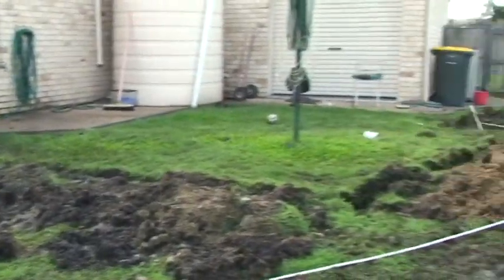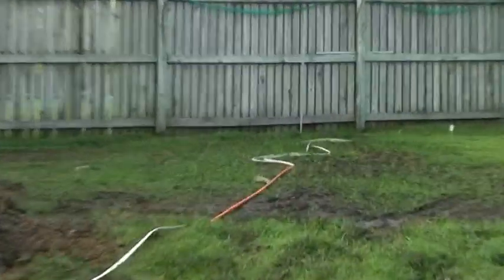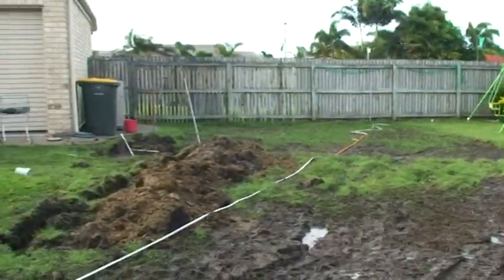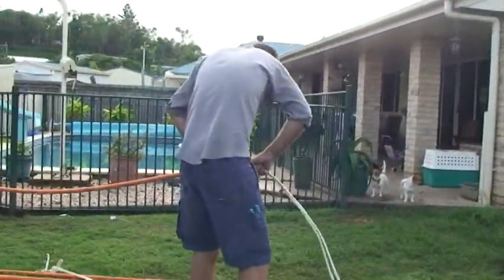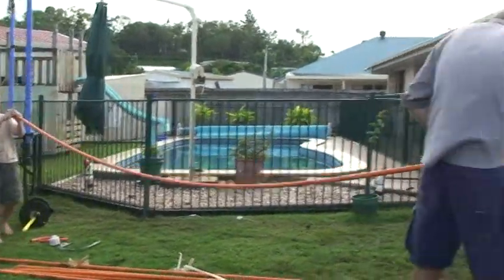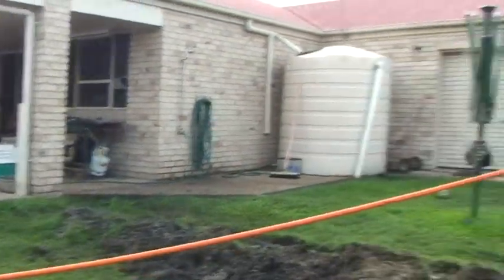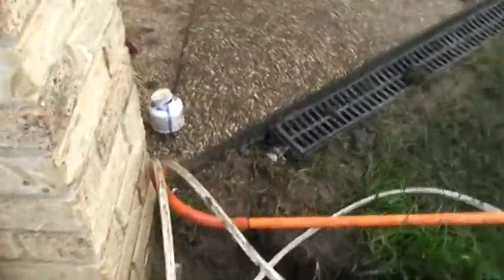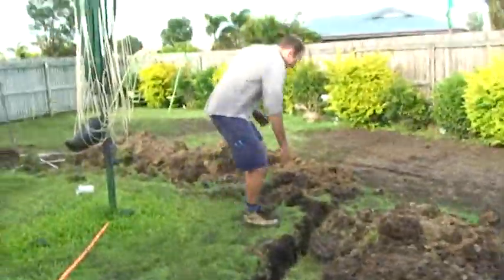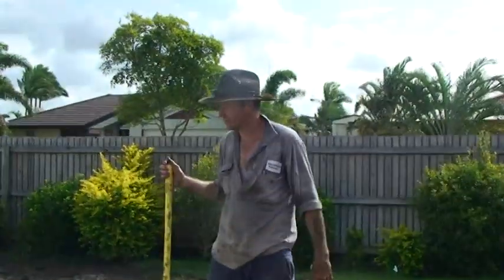We've built the trench for our power cords to go for our new shed that's going to be for our hot rod. Now we're just putting some conduit over the cable. We've just glued the angle on for the elbow bit.